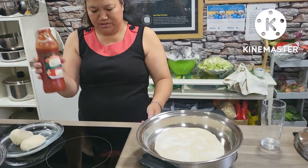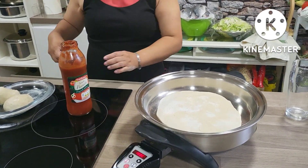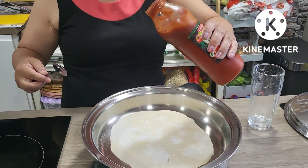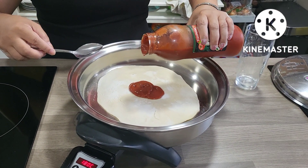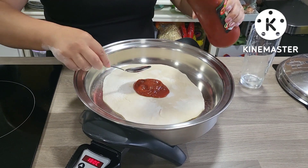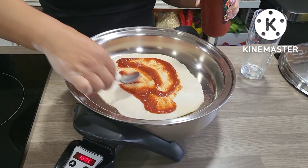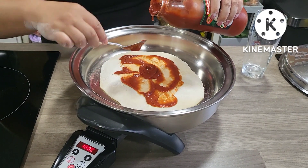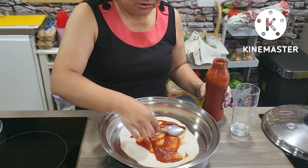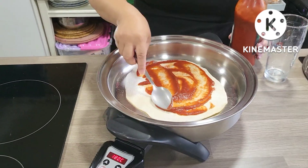I'm using this as my paste. You can use any paste — ketchup works fine, or your own tomato paste, or mayo of your choice. Spread your tomato sauce over the dough.